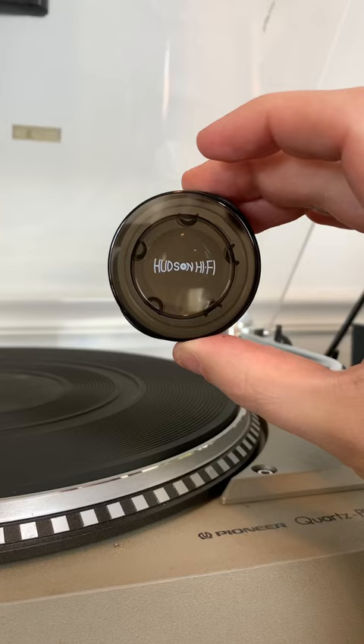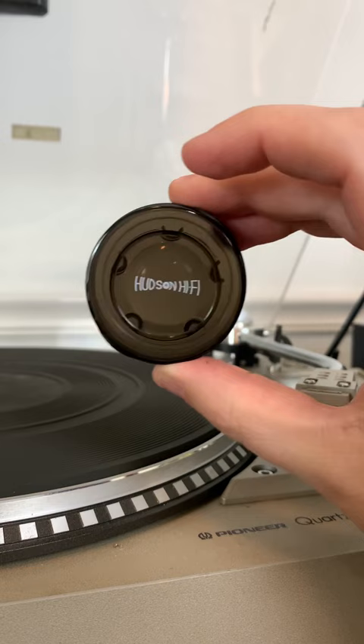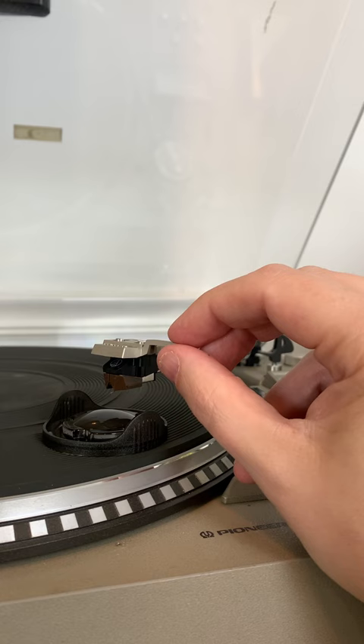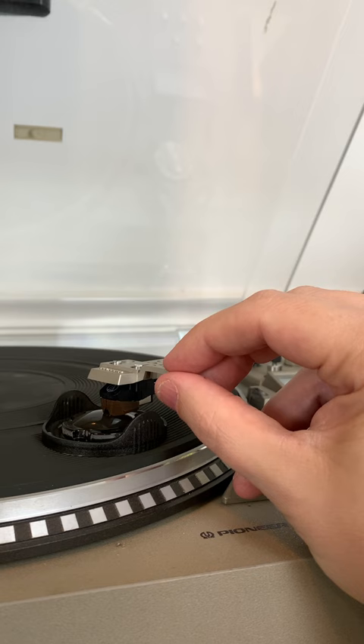Another popular way is to use a gel cleaner. I bought this on Amazon for about $13. Simply place the gel cleaner on your turntable mat and move the needle over, and you're going to dip it in there three times — one, two, three.